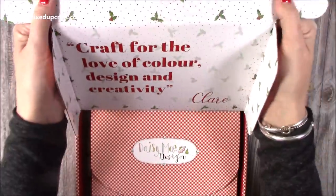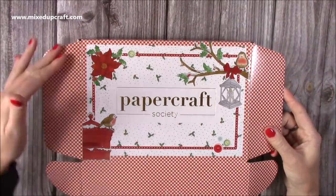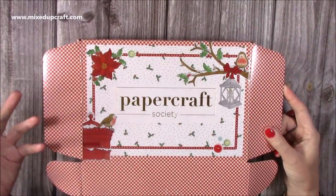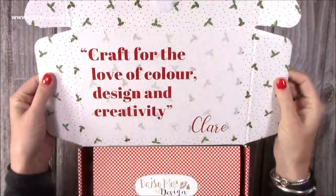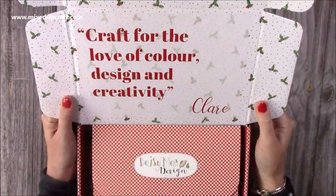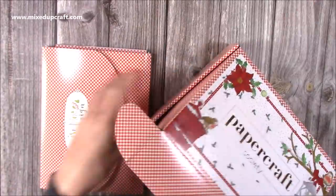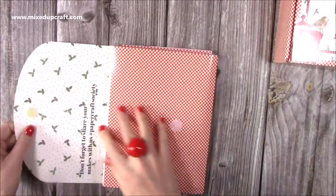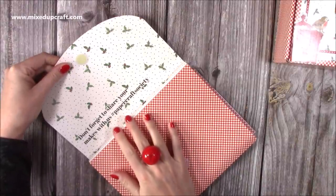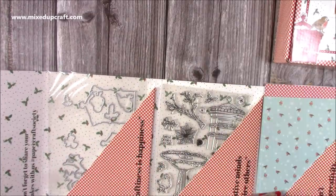Open it up and inside you've got all of the patterns as well. There's always new people watching - this is always an indication of what the papers are going to be. So you've got this lovely pattern here, and inside you've got holly with a snow or polka dot background. It says here 'craft for the love of colour, design and creativity.' As always, if you share anything on social media just put hashtag Papercraft Society so that the team can see what you've been making.